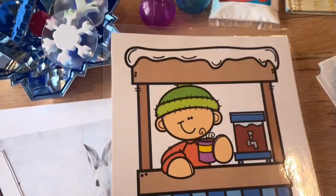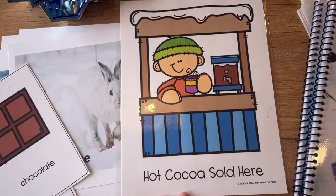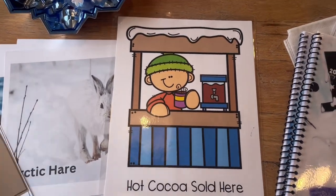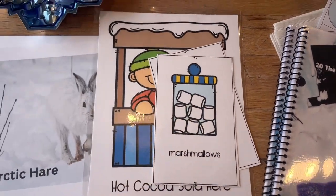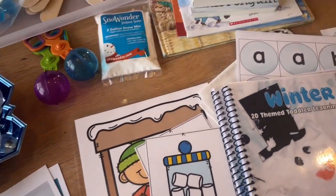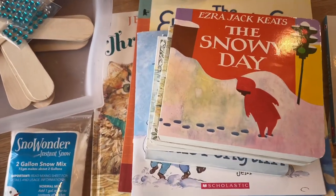In the dramatic play, we're going to be doing a hot cocoa stand. This is a freebie — it's a printable packet on Teaching Two and Three Year Olds. It's really cute. This is going to go nice over on the wall and we'll set it up with some stuff for the kids to play hot cocoa stand. That also came with some other printables, so I'll put that link below. Make sure to go check that out.